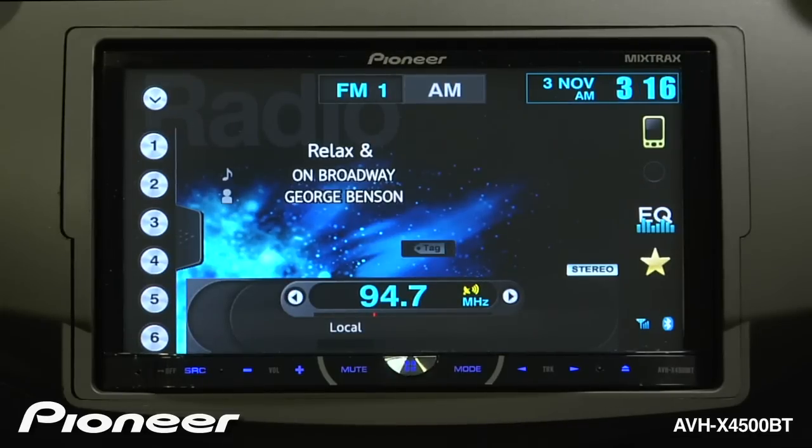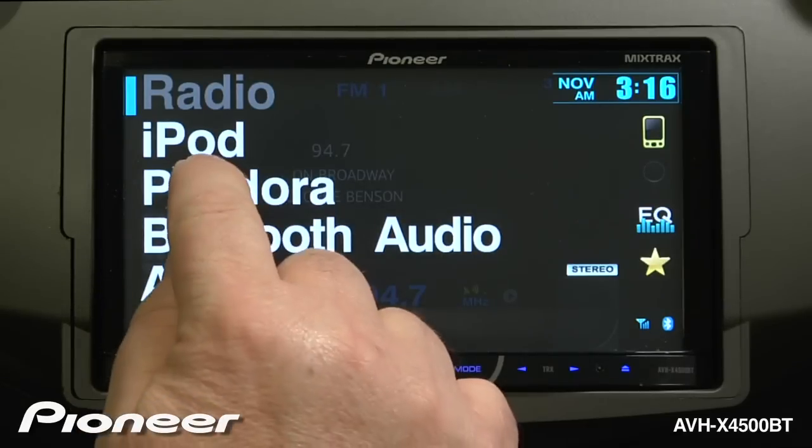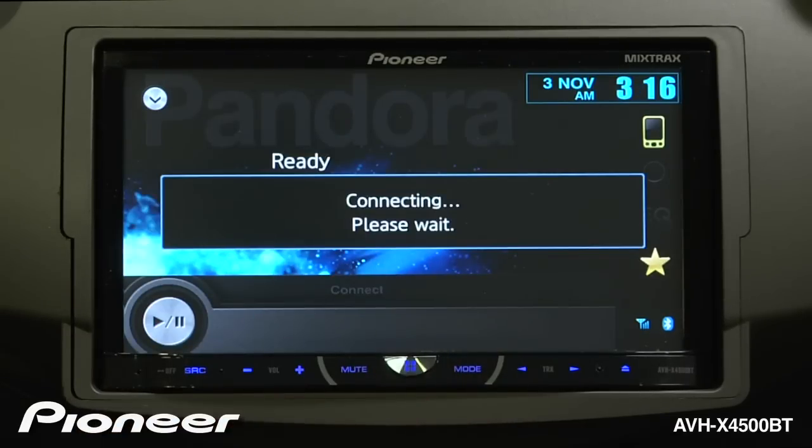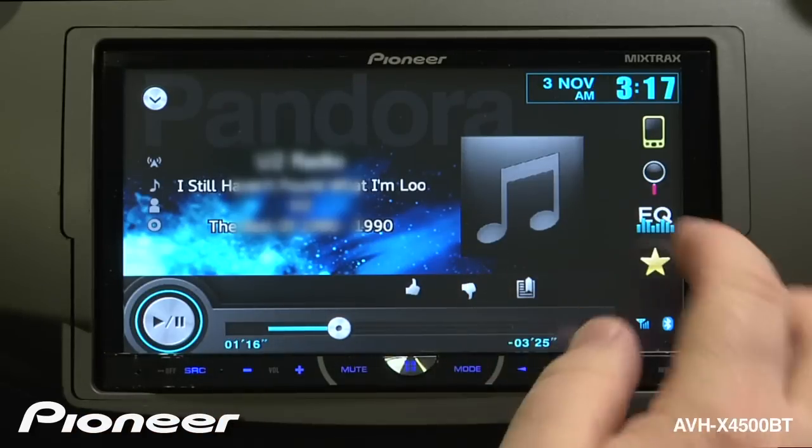Now start Pandora on your phone and switch to the Pandora source. Here you can see I have a full Pandora interface. To change the Pandora radio station, touch the magnifying glass.